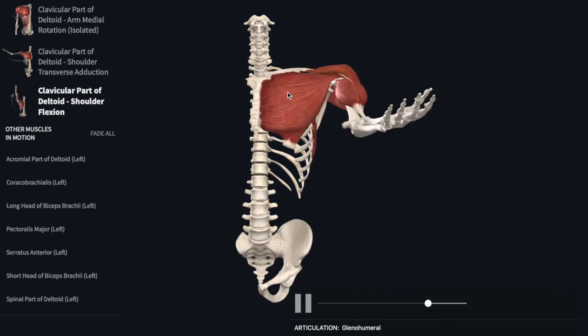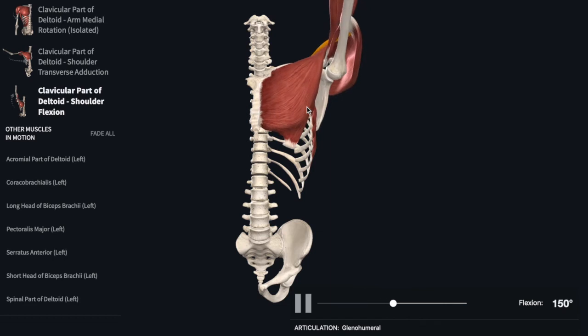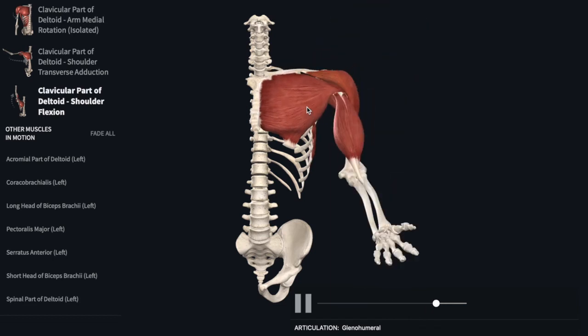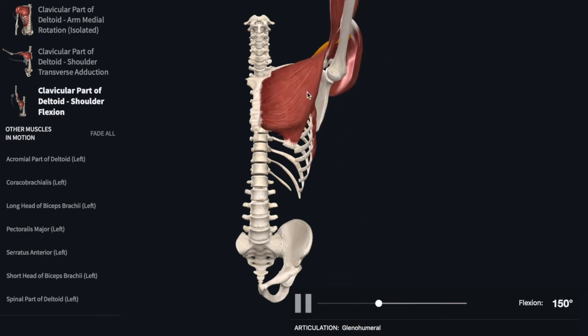What it does is it takes the humerus and moves it on your scapula so you can reach overhead to groom yourself, to put away groceries, or perhaps change a light bulb. But deep to these muscles is your rotator cuff.